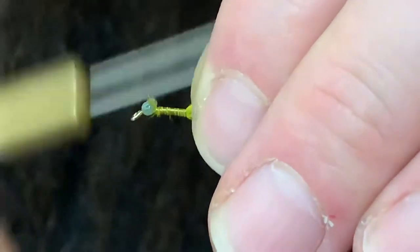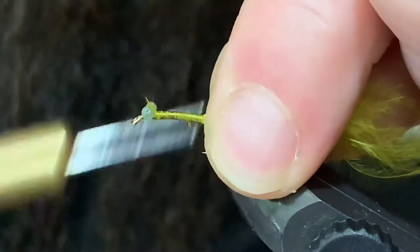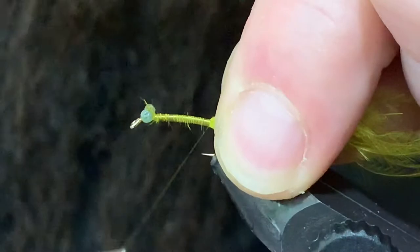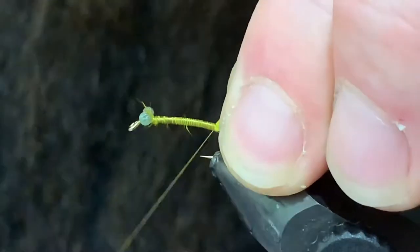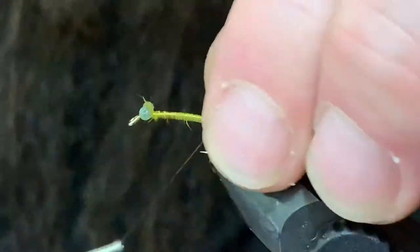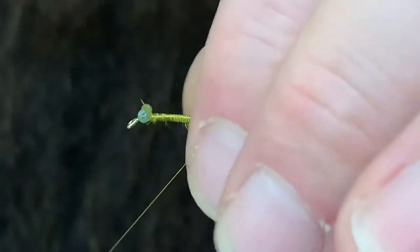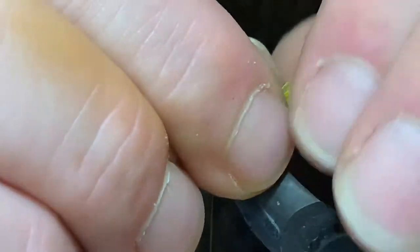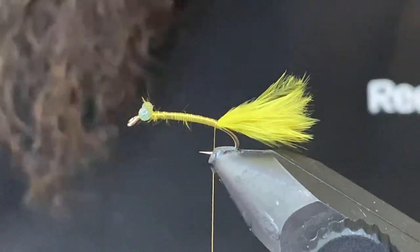I'll try to keep it nice and tight going back because this is going to be a thread body. Keep as little marabou poking up as you can manage, so we'll keep that nice and tight to the back. A couple wraps underneath just like so, then come in and just pinch that tail off.